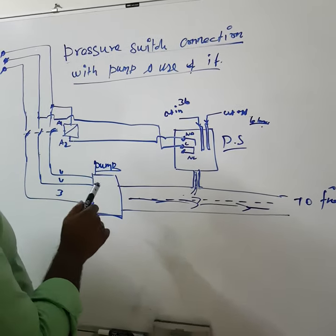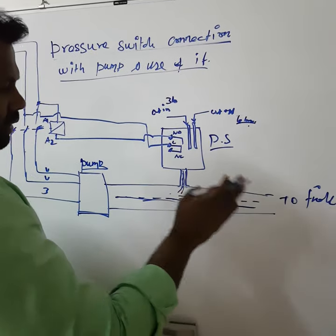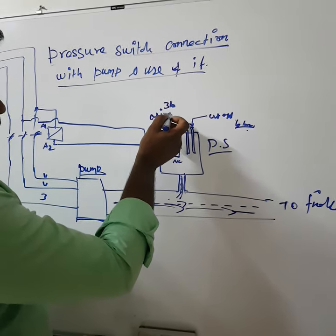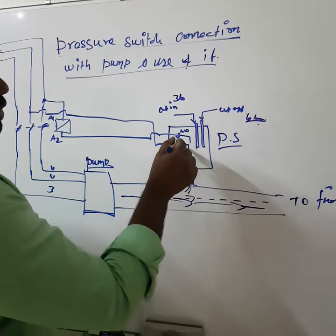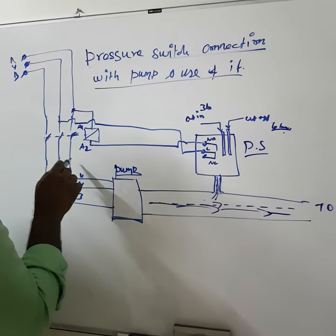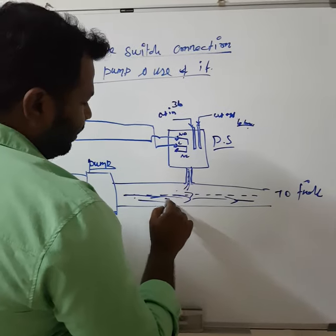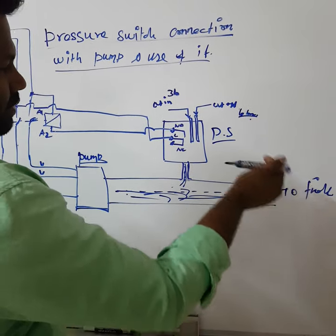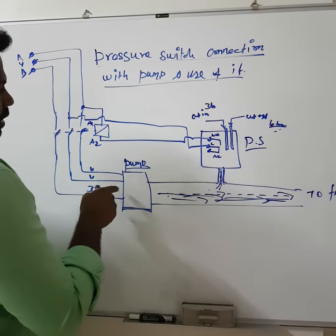The pump will be stopped and the water will be consumed from the pipeline, so the pressure will come down to the cut-in setting of 3 bar. Whenever the pressure reaches or goes below 3 bar, again the pressure switch will react to the electrical switch, the switch will close, it will start the pump, the starter will close, and the pump will throw water through the pipeline again till the cut-off pressure of 6 bar. Once the cut-off pressure reaches 6 bar, again the pressure switch will react, the electrical switch will stop the starter, and the starter will cut off the pump.